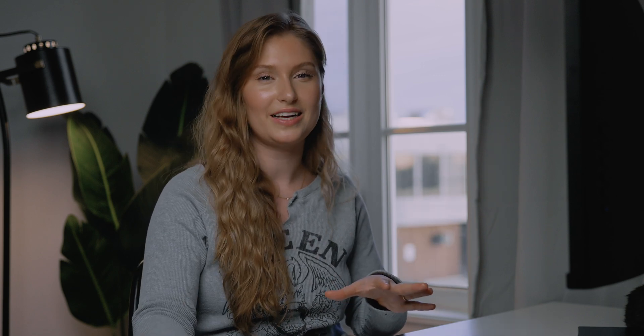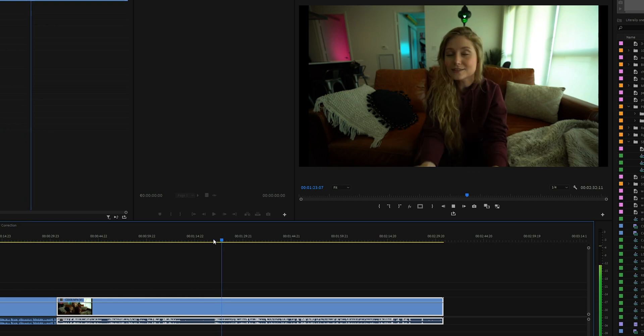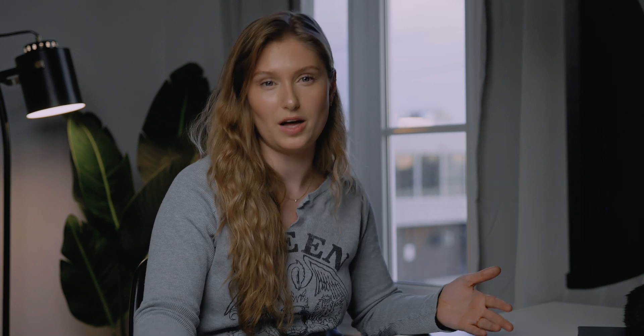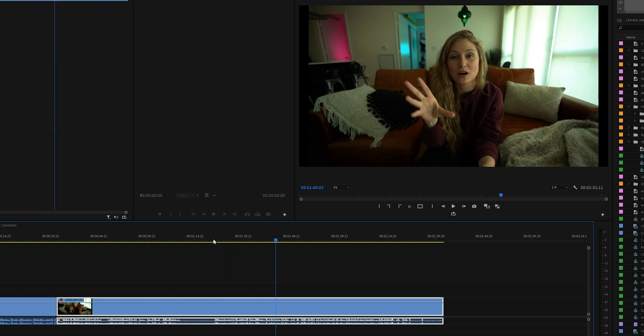Number four: hold Ctrl and click to make a keyframe in your clip. Normally you'd go to your pen tool and click various points to create keyframes, but with your regular cursor activated you can press Ctrl and click on points of the clip to create keyframes. Number five: use J, K, and L to speed up playback. Press L to play back footage at two times speed — great for skimming through footage quickly. Press L again to go even faster, hit J to slow back down, or K to pause.